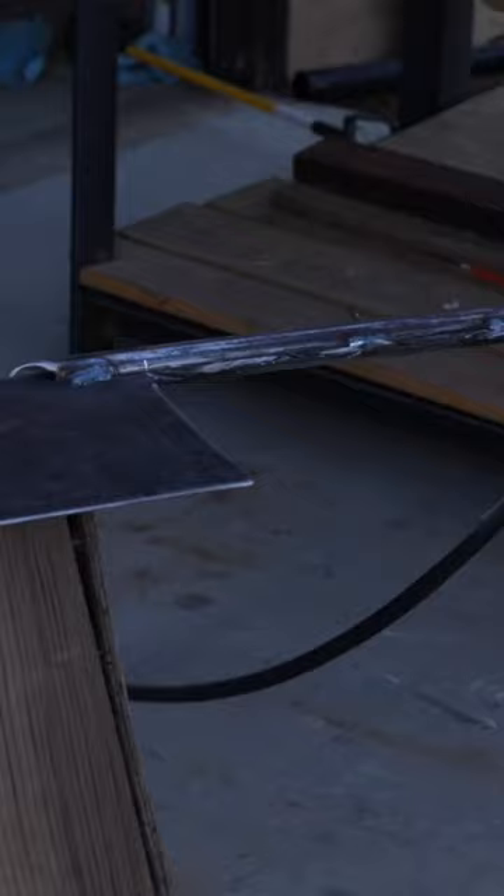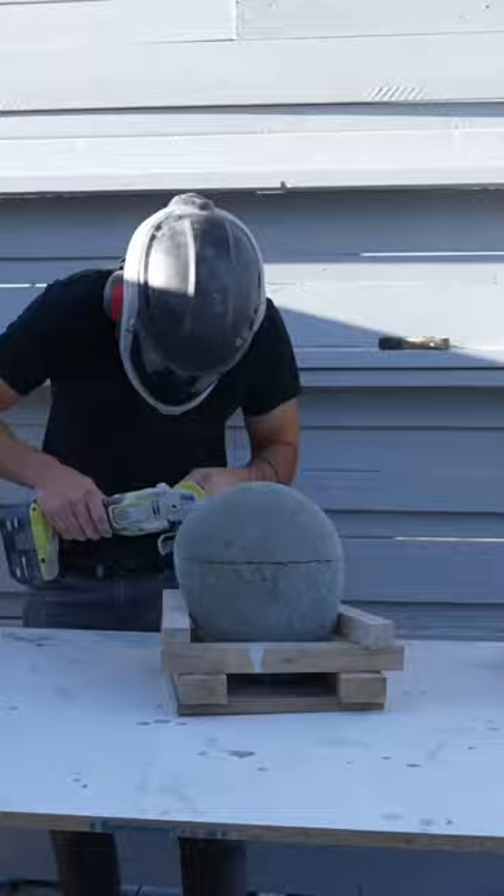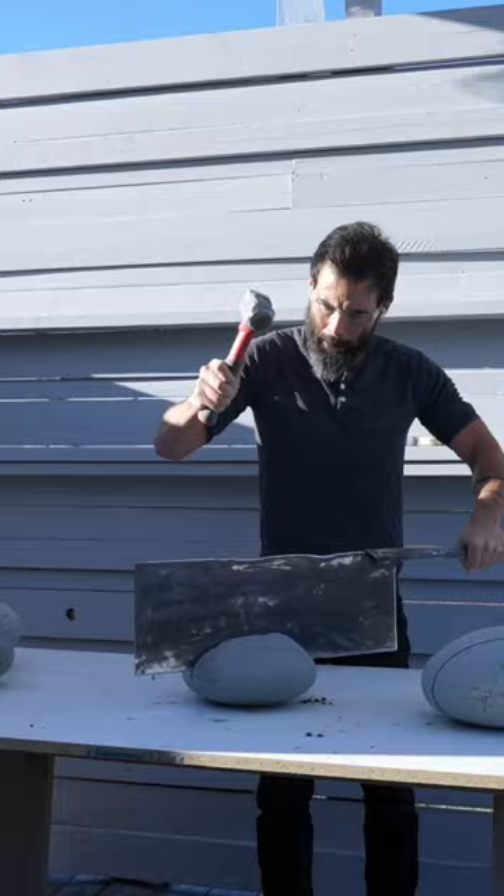Prepping your rocks does require scoring all the way around with an angle grinder. I typically go about an inch and a half deep before turning to the rock cleaver and pounding it through the rest of the stone.